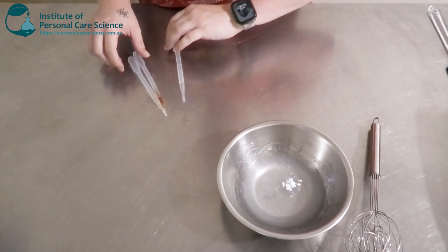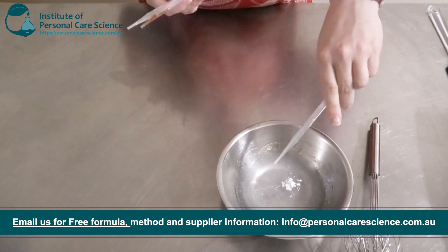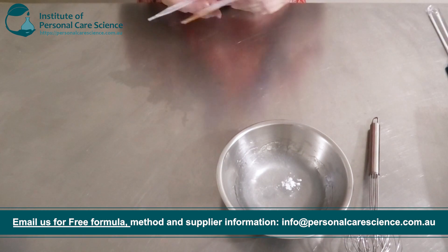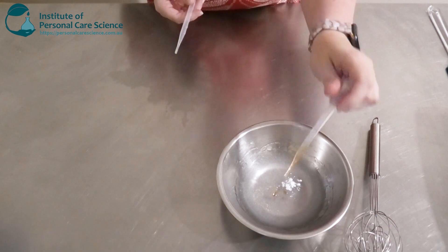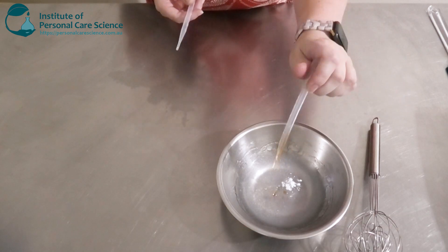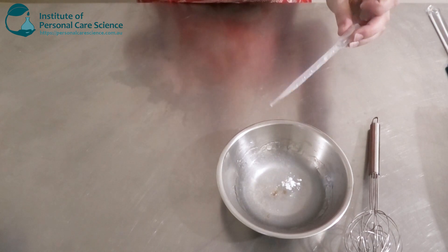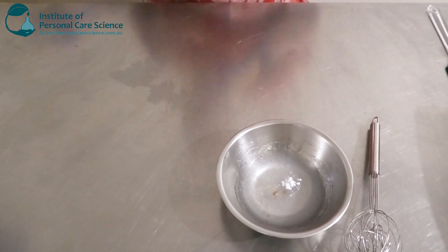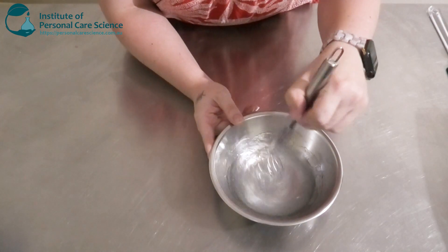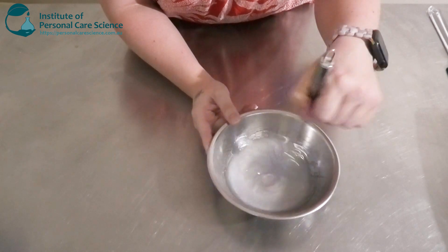Then I'm just going to be adding my preservative — you can of course also add in a glycerin-based extract of your choice. My antioxidant, just a little bit — tocopherol is good for oxidation protection in your formula, but it also has some really good skin benefits. And I'm also going to add just a little bit of essential oil; you can of course use a fragrance of your choice as well.